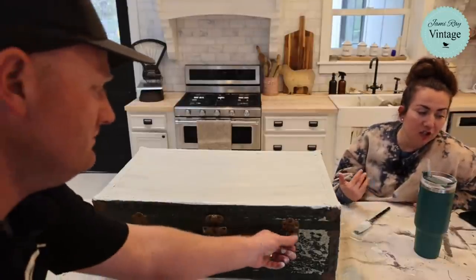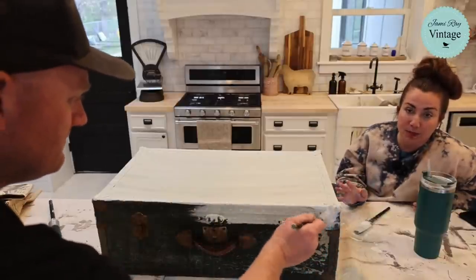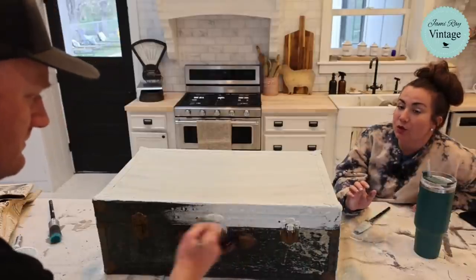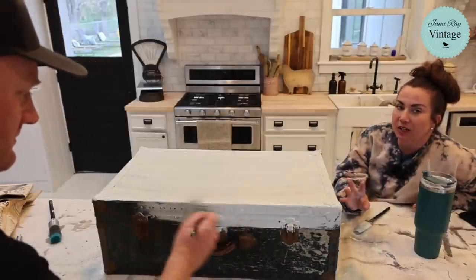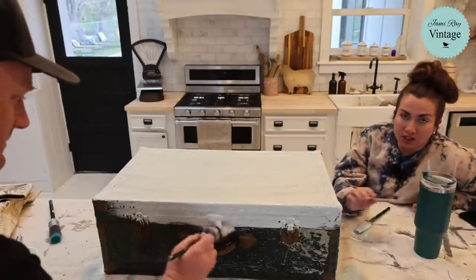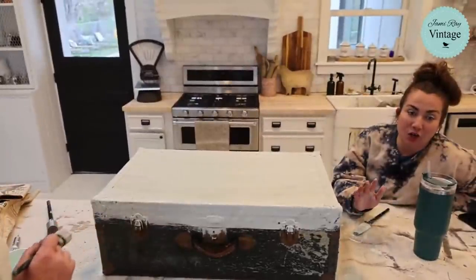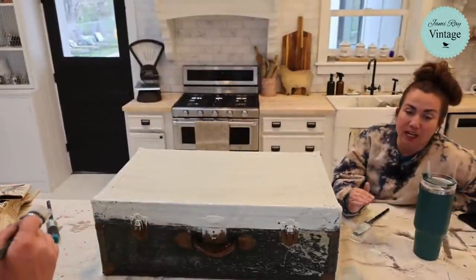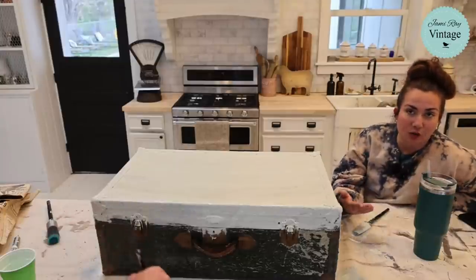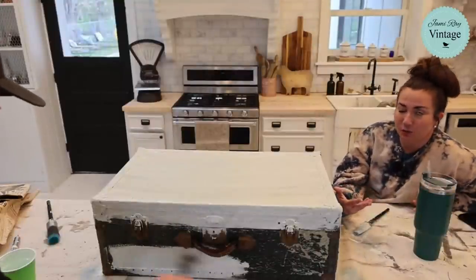If you can't get milk paint to crackle, a lot of the crackle depends on what's underneath. If the finish underneath is old it will often crackle. If it's a really shiny modern piece it's not going to crackle unless you wet distress it and heat gun it — and then it may chip more than you want. I don't suggest using milk paint on a very modern super shiny piece unless you've used it a lot, because it's just hard to get that aged look.